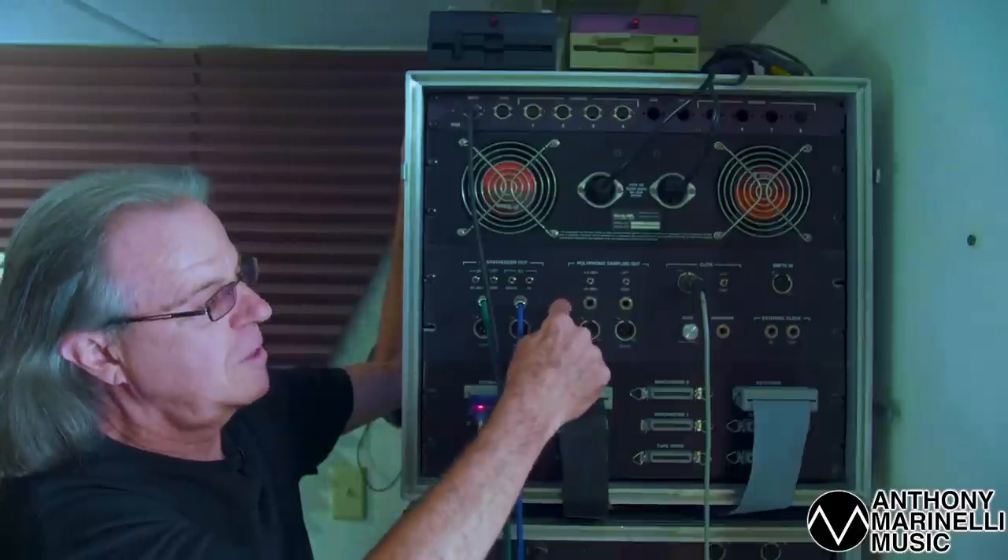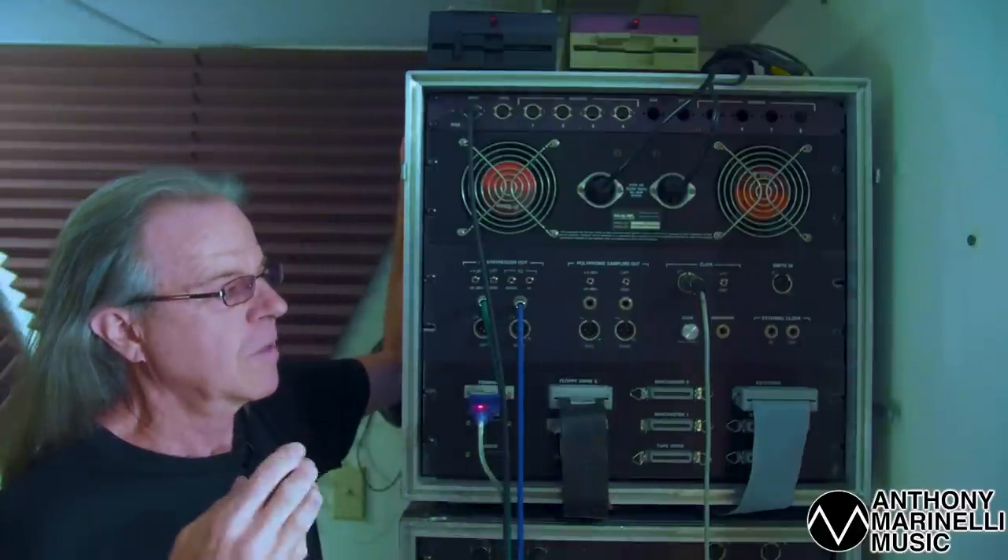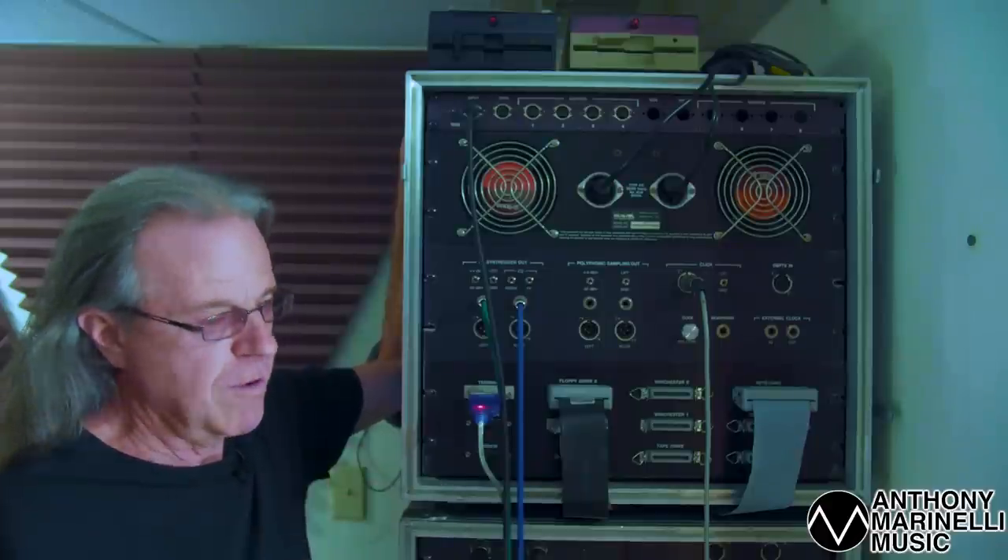This one boots up and goes into record — I don't know why. Anyway, this system has 32 FM voices, and when we say FM, it's additive synthesis: 24 harmonics waveforms, sine wave harmonics, and that's the carrier waveform. The modulator waveform is just a sine wave, and you can modulate any of those groupings of 24 harmonics.